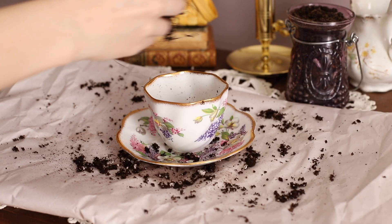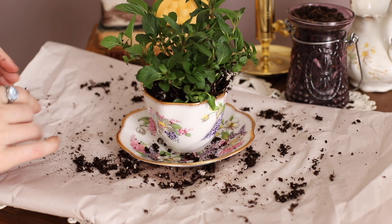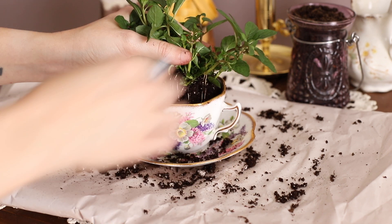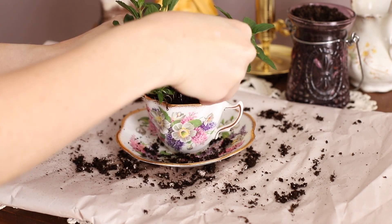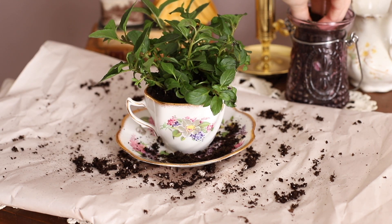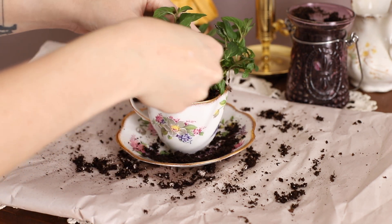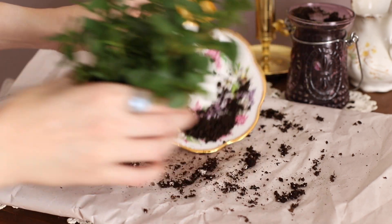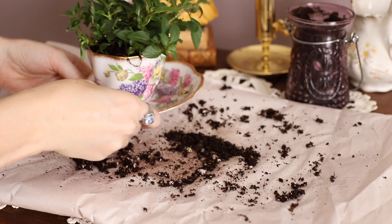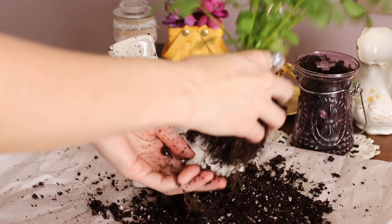Now it's time for the potting. Take your herb and just set it inside the container, make sure that it fits well, and then if you have room on the top you're going to take some of the excess soil and just sprinkle that around to make it flush with the top. This looks adorable, I love it so much.